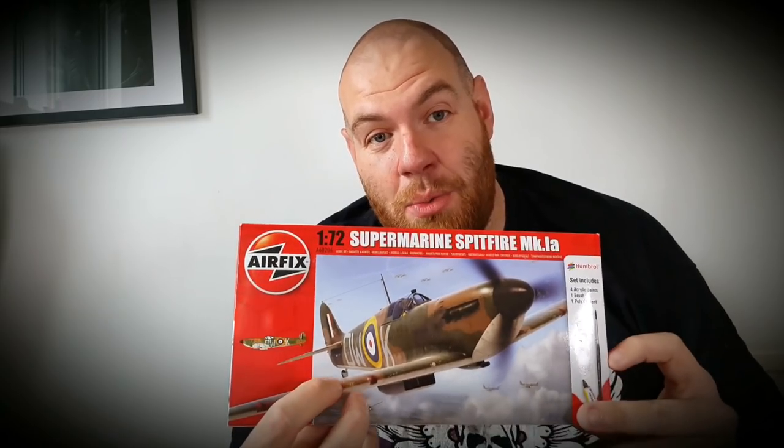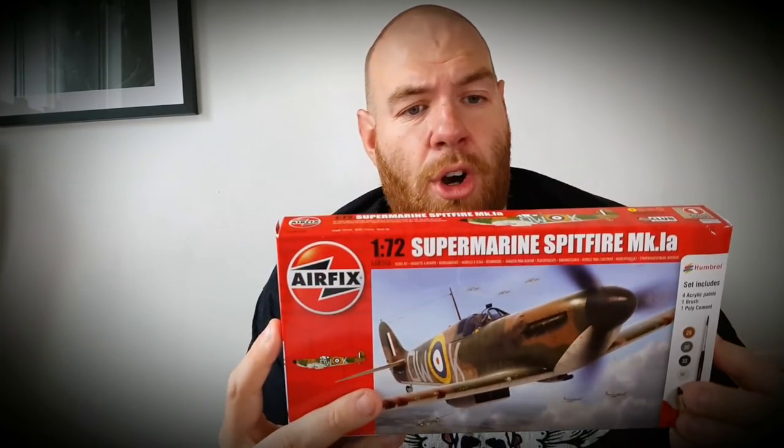Alright guys, welcome back to the channel. It's Andy here from Peninsula Painting Projects. Today we're going to focus on something that's never been featured on this channel before. It's non-science fiction and it's non-Citadel. It is a scale model by Airfix — one of the fighter planes, a Spitfire, from World War II presumably.